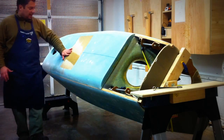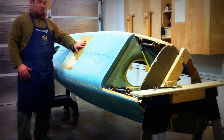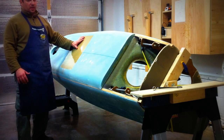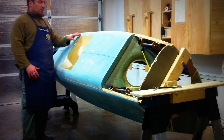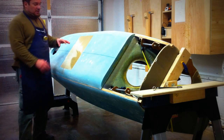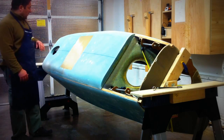Here you can see I have duct tape positioned where the speed brakes will go. Once this is glassed, the fiberglass will not stick to the duct tape. So I'll be able to cut this out and remove the fiberglass and then we can get to work on the speed brake.